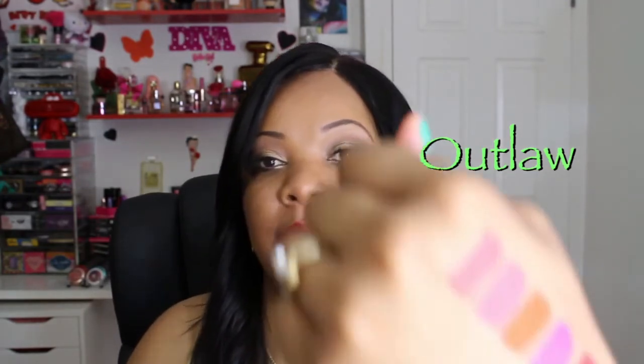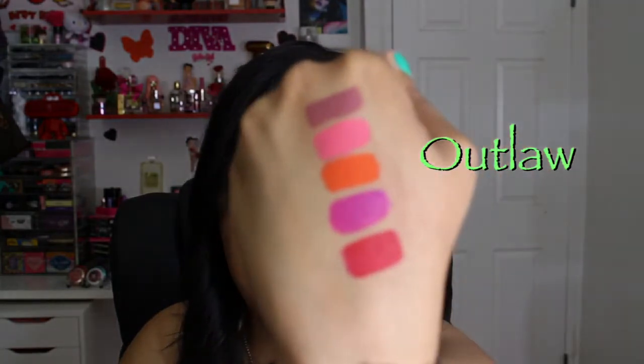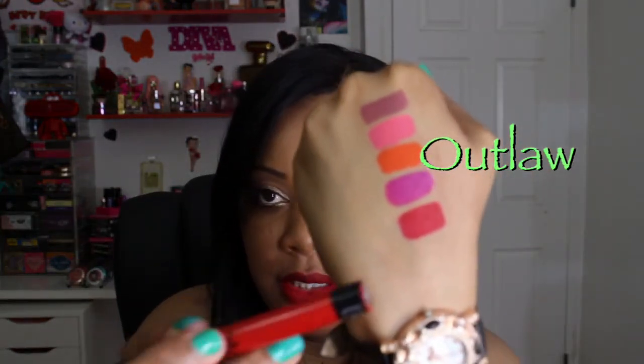Next up is the color called Outlaw — this one is a brick red and as you can see it's a very vibrant red color. And this is a close-up of what it looks like dry.